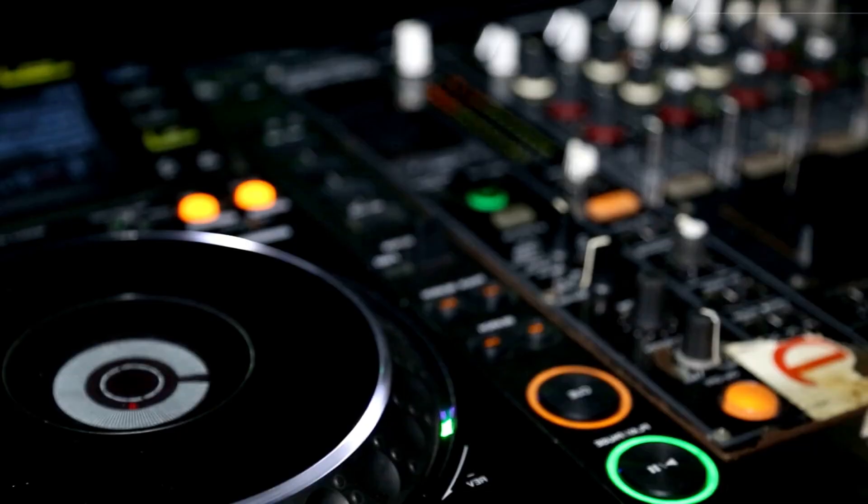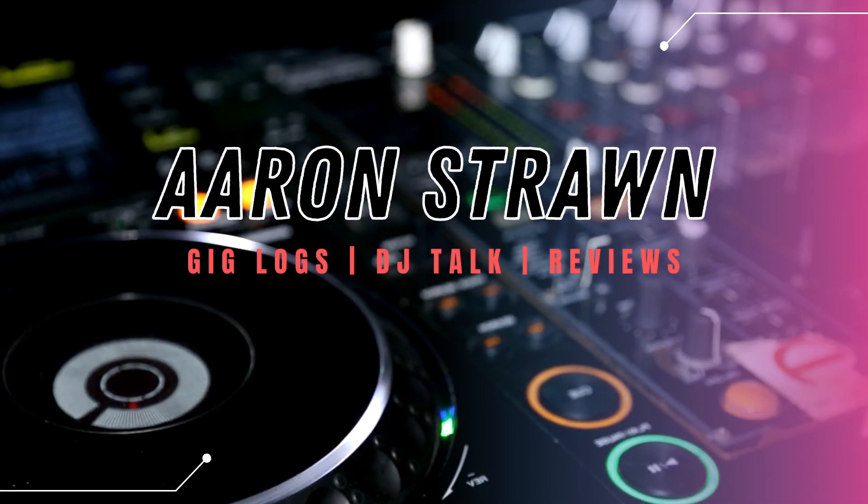Hey everyone, Aaron here with a fresh new video. Today I'm reviewing the Bose L1 Pro 32 with the Sub2 bass. Before I jump into the review, a little about myself — if this is your first time to my channel, I'm primarily a wedding DJ. You're going to hear a review of the product, and at the end I'll tell you what I think from that perspective.